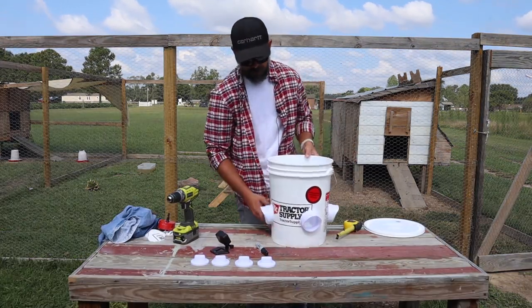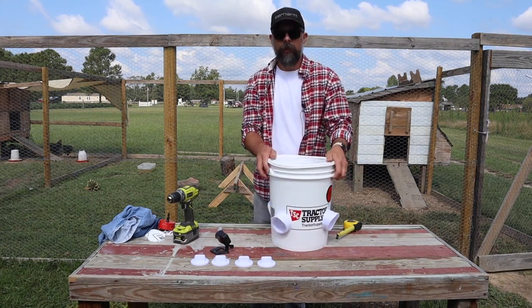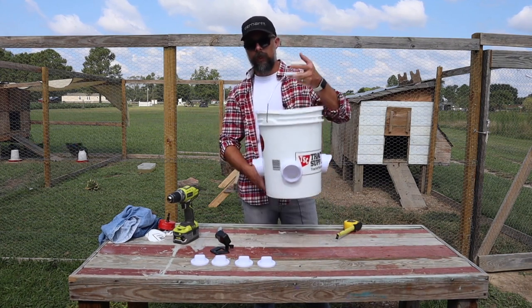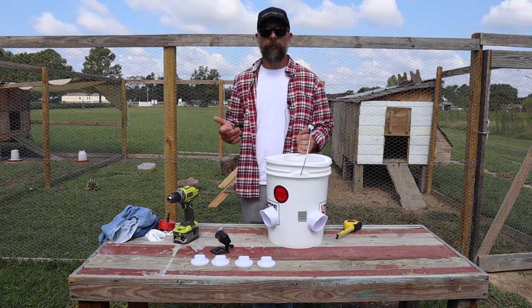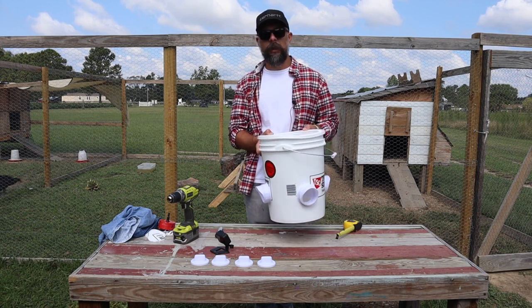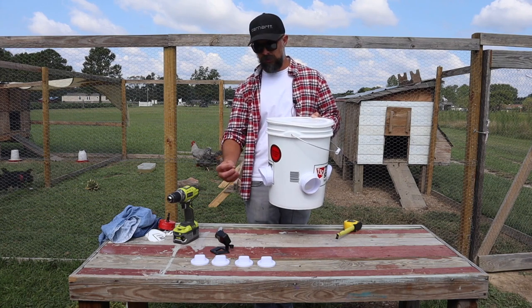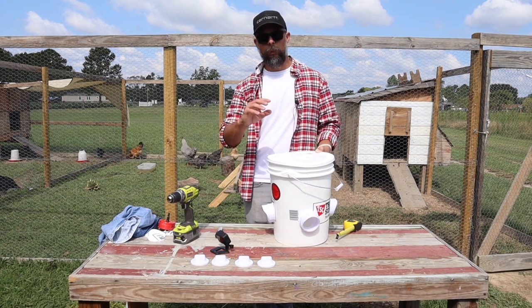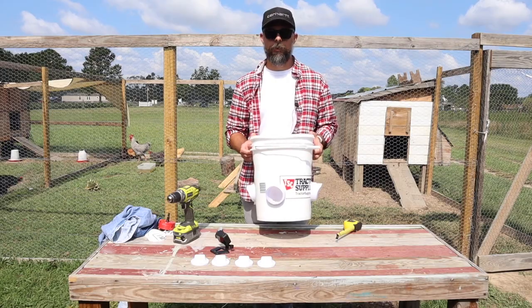This took about 10 minutes to put together and it is ready for feed. We have to go get some feed, fill it up, and put it in with the chickens. Now, because chickens stand pretty tall, you're going to have to elevate this somehow. You can hang it from something — if you have something from which you can hang it, that's perfect. However, in my chicken run we don't have anything to hang it from, so I'll be getting a couple of cinder blocks. We want it to be sort of neck height for the chicken so they can put their head in and peck down to get the food. If it's too low, they're going to have to do weird maneuvers to get that food out.